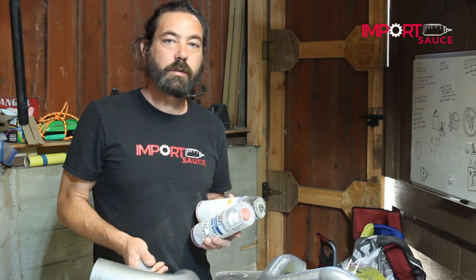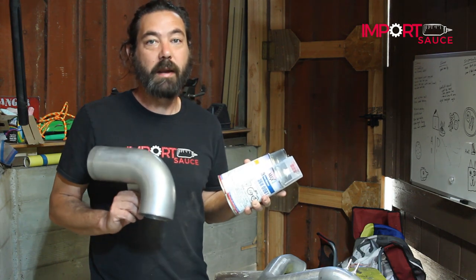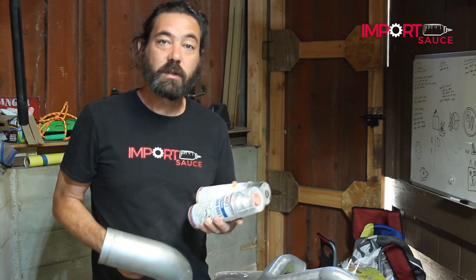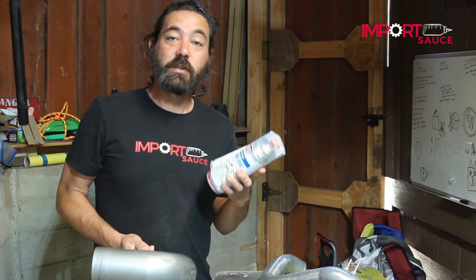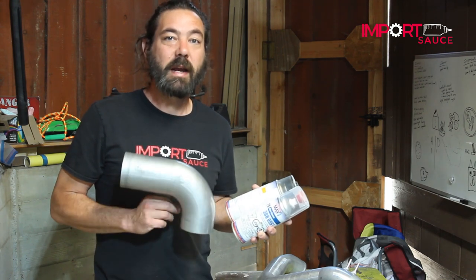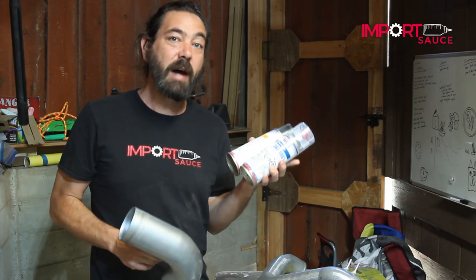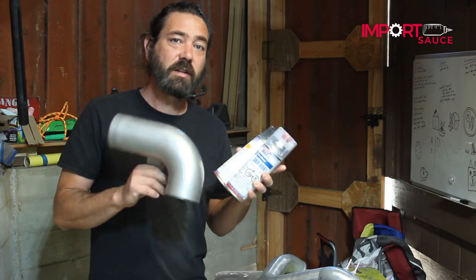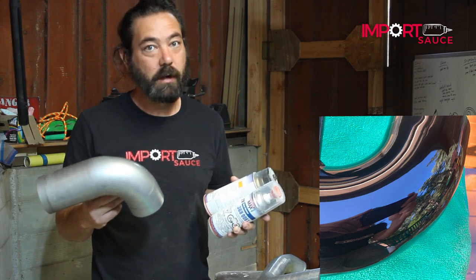Hello everyone. Today we are going to show you how we are going to paint our intake pipe hoses. A lot of times when you order intake pipe hoses for different manufacturers, you get them and they may or may not be available in certain finishes. So today, as part of our engine rebuild and dress up, we need to get these pipes that are coated silver or aluminum to a black with a mirror finish. We're going to walk you through the products, the process, and you'll be able to see it firsthand.